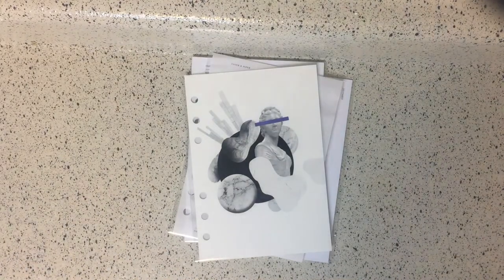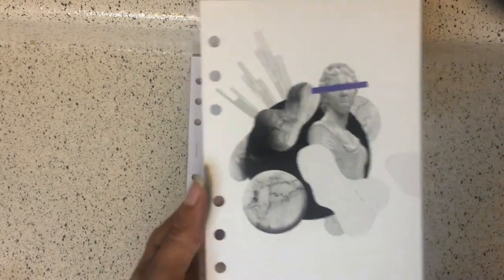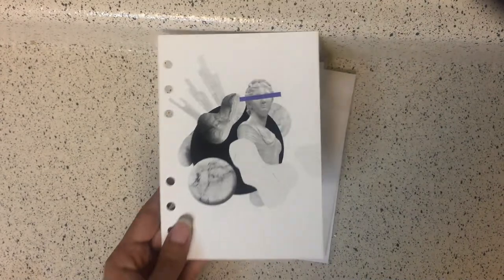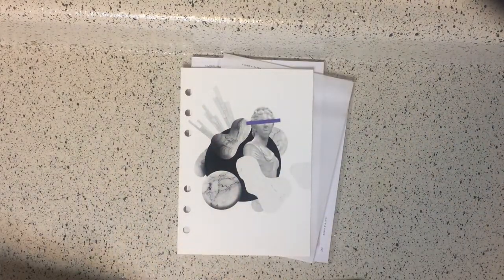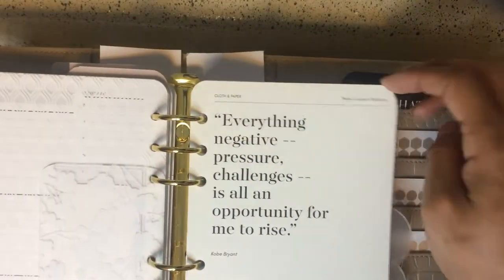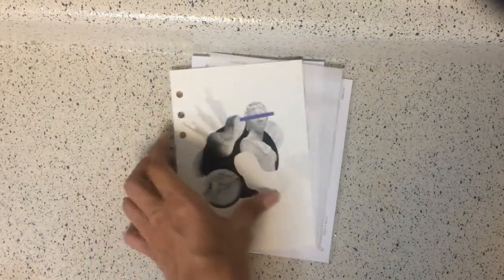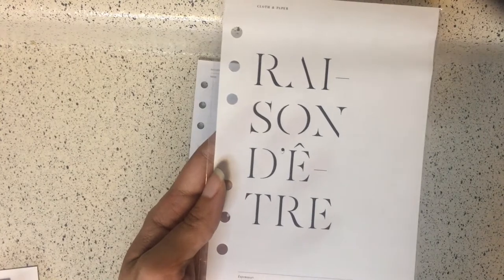Next we have a dashboard — it's called the collage dashboard. Let me see what type of material it is. It's that same buttery soft material as the Kobe Bryant dashboard from Cloth and Paper — I corner punch all of my inserts, but anyway, it's that same material and it's called the collage dashboard.